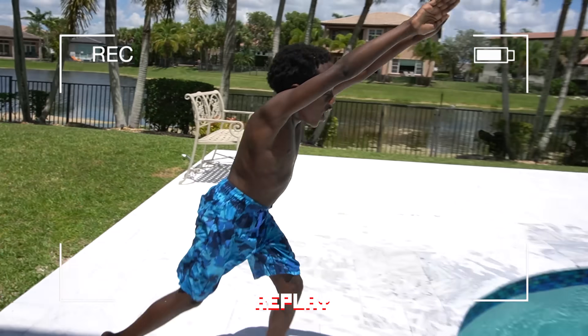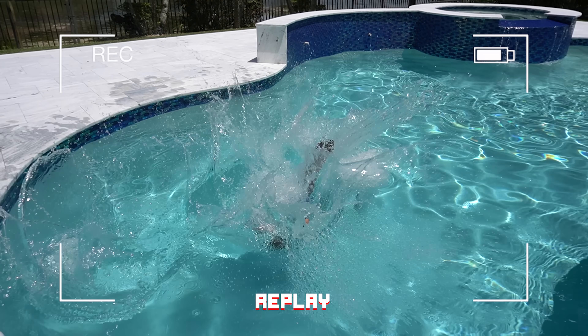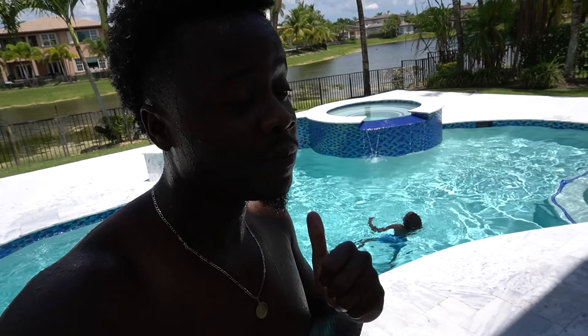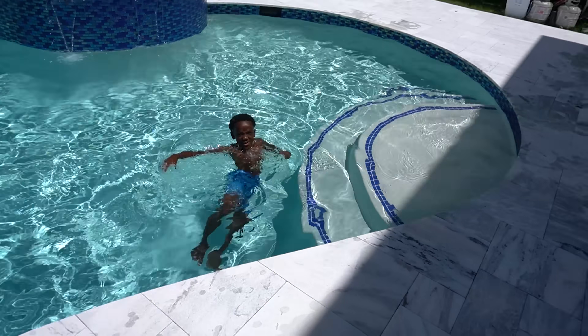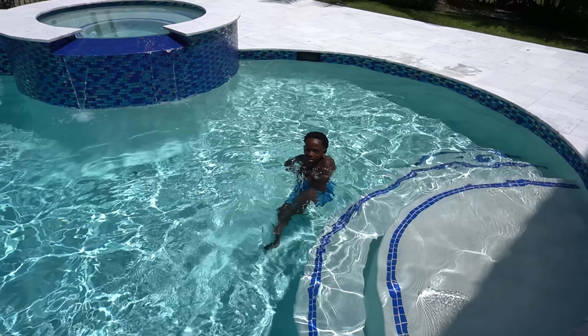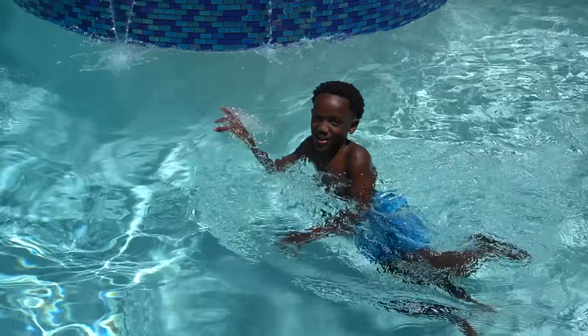What do you call that? Because that clearly wasn't a dive. It looked like he just flopped — I think we call that a flop. I don't know where you thought you was flying to. You thought you was flying across the pool?